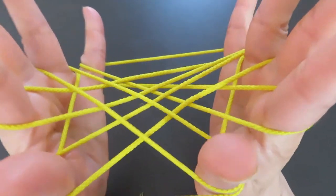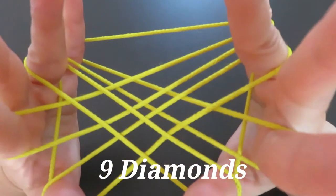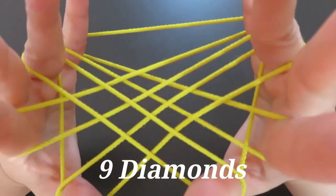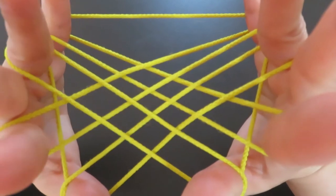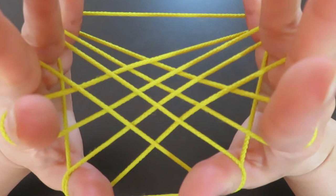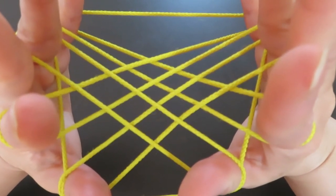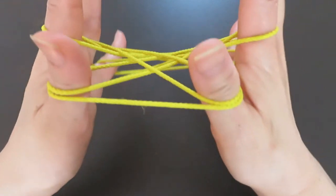And this is it! Adjust the strings — and ta-da! It's nine diamonds. It's a pretty easy and simple process, and I hope you will try it. This is how it looks: you can see nine small diamonds.